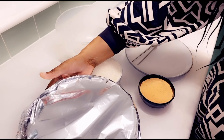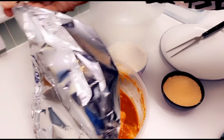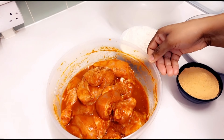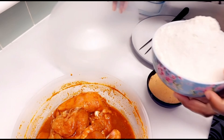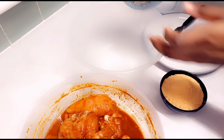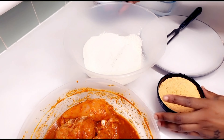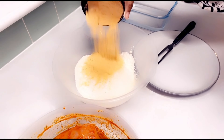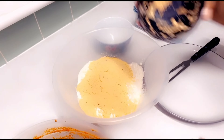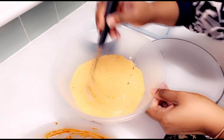Two hours later — okay guys, so it's been about two hours since the chicken's been marinating. I'm going to pop the lid off and carry on with the breading process. I'm going to add to a clean container one bowl of all-purpose flour and half a bowl of the chicken fried mix. Just going to mix that up a bit lightly.